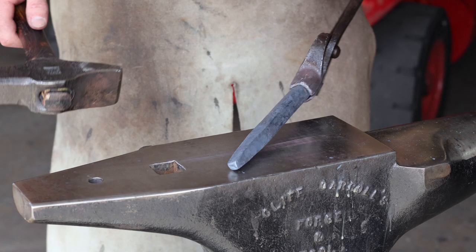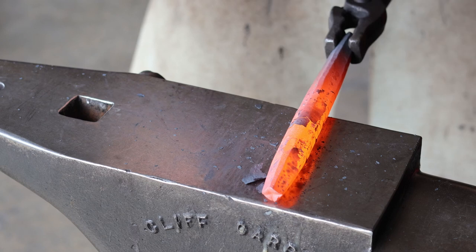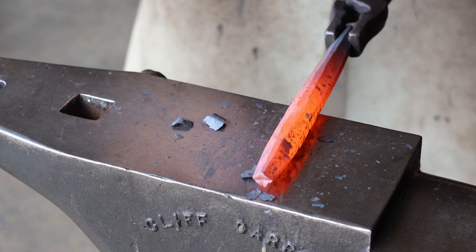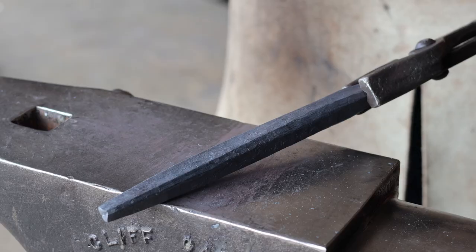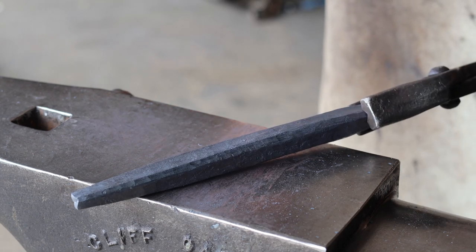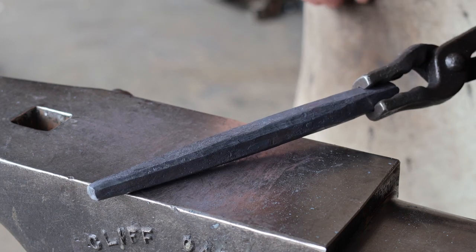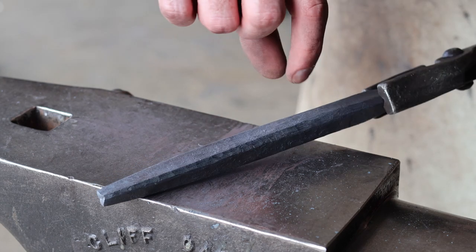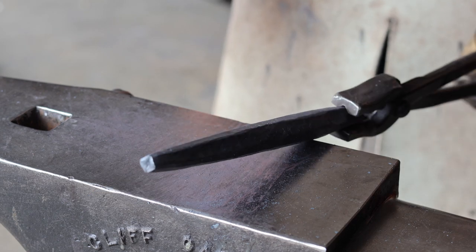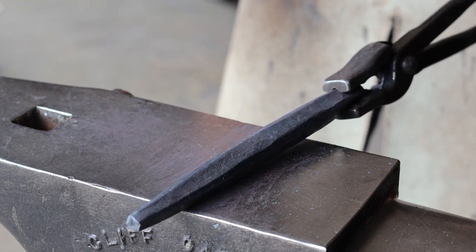That's looking pretty good. I'm going to knock these corners off. This is a pretty standard punch shape — just kind of a hexagon. I'm trying to find my own style of punch, and the way I'm going to do that is to slim down the main body so that it's skinnier one direction and a little bit wider the other. That'll give me a nice way to index my punches. This is going to be a center punch so indexing isn't really a big deal, but I'm experimenting and finding my own style, so we'll see what happens.